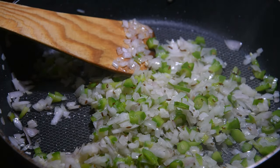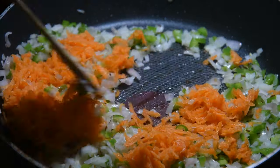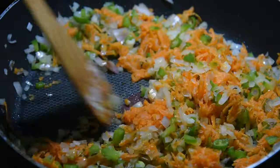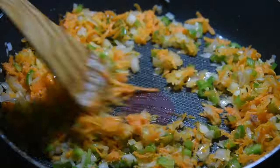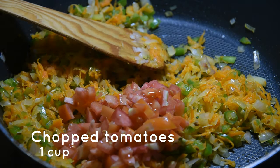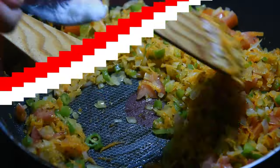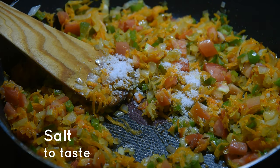Fry everything together for a minute on high flame, keep stirring. Now we'll add one grated carrot. You can add whichever vegetables you like — it's totally up to you. Then we'll add one cup of chopped tomatoes and some salt to taste.